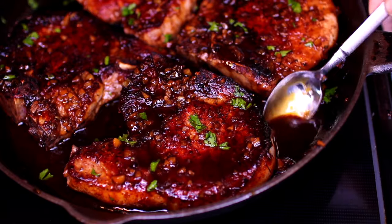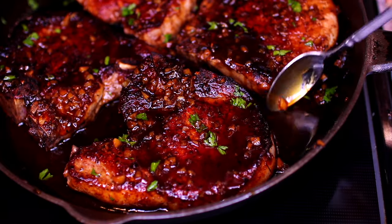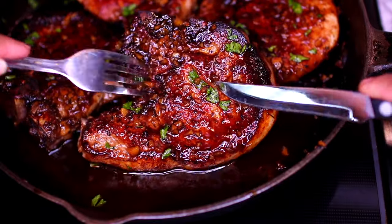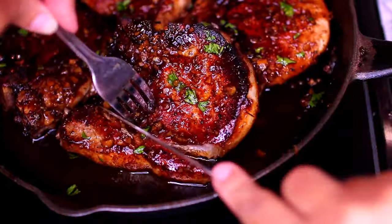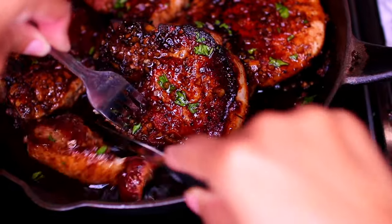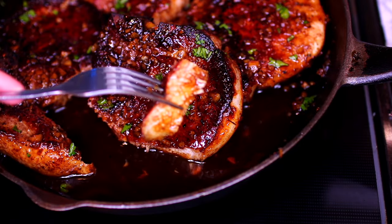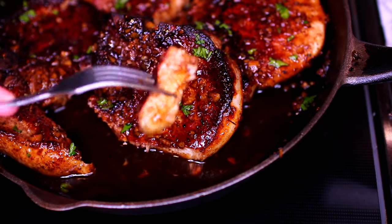I'm finishing with some freshly chopped parsley, and this is ready to be enjoyed. Look at all that delicious honey garlic sauce! This is best served with rice, so make sure you have some ready. These honey garlic pork chops came out very juicy and delicious.